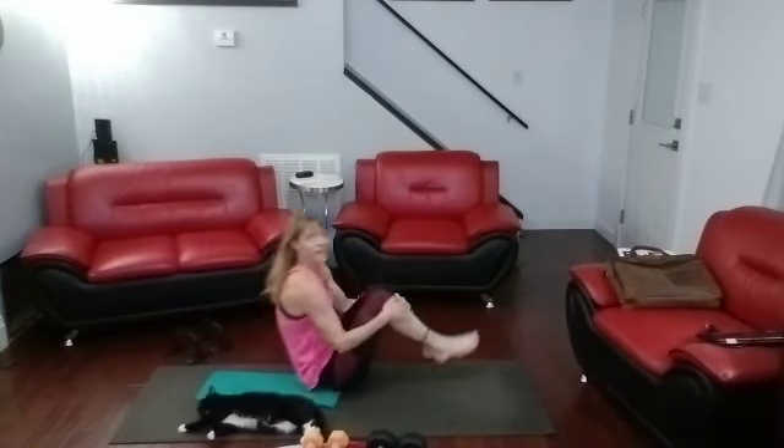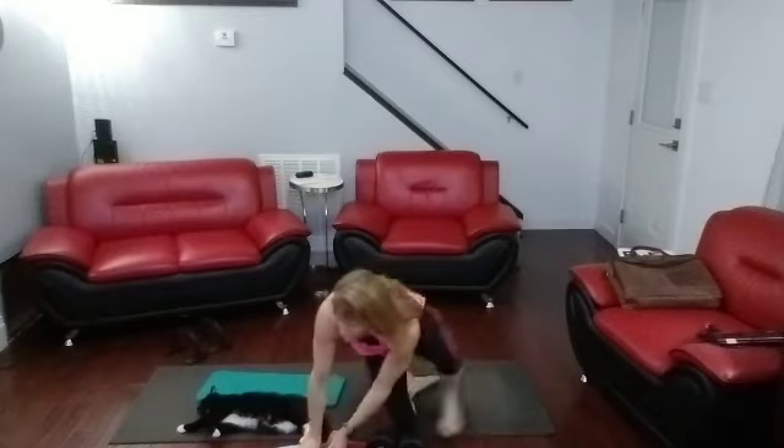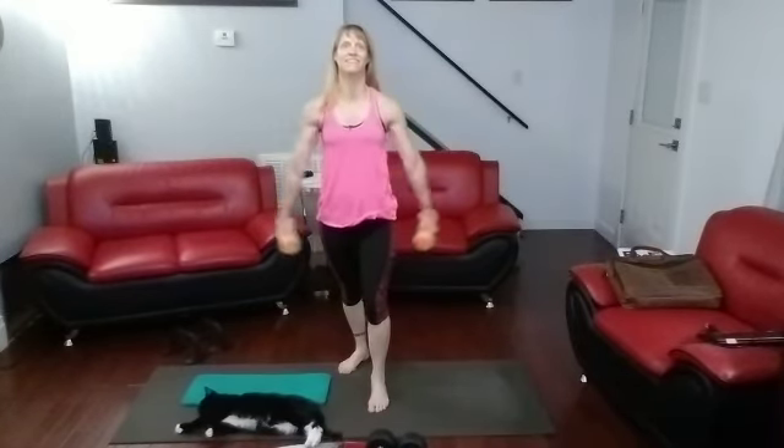And now side lateral raises — grab those eights. We have a plank next, and then front raises, and then we'll be done.